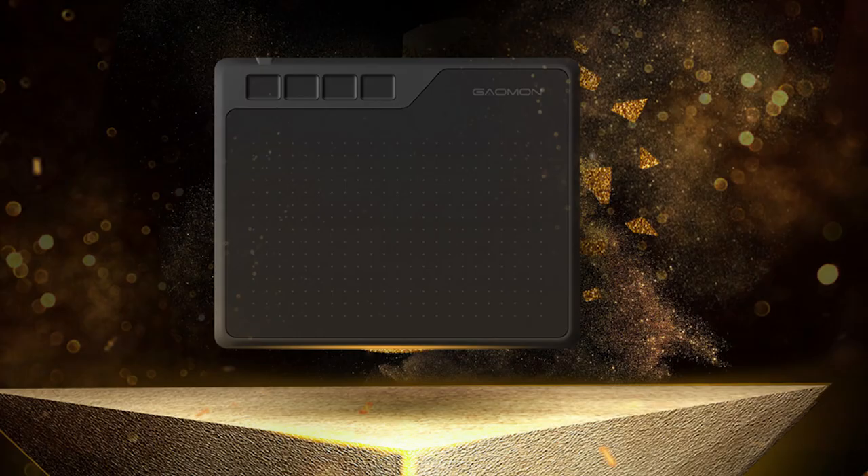For me as a digital artist, a graphic tablet is a must-have tool because it will definitely make your retouching and drawing experience much easier, faster, and more convenient. So today I will do a review of the Gaomon S620 graphic tablet, which is budget-friendly and also the perfect tablet for any beginner out there.